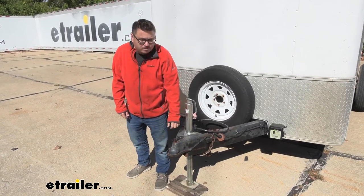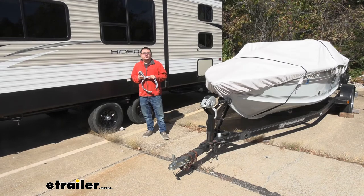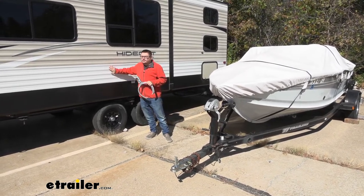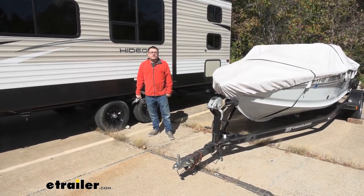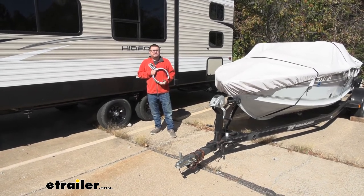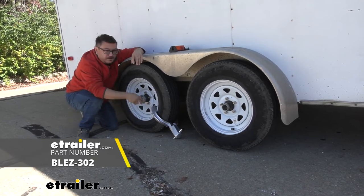We do have plenty of coupler locks available here at eTrailer.com as well. Now we were just on our enclosed trailer, but you're going to find this is very versatile — it will work with just about any trailer you have, whether it's your camper, your boat, or utility trailers. Just about anything you've got, you can feel comfortable that it's going to be safe. And that completes our look at the Blaylock trailer wheel lock.